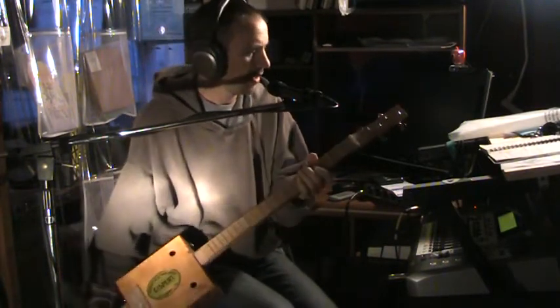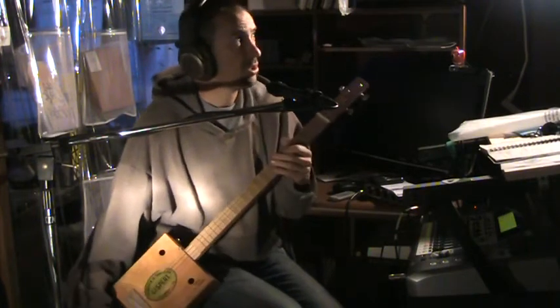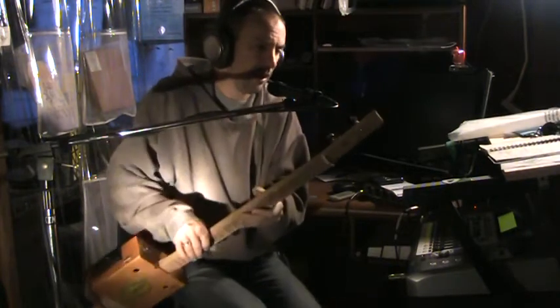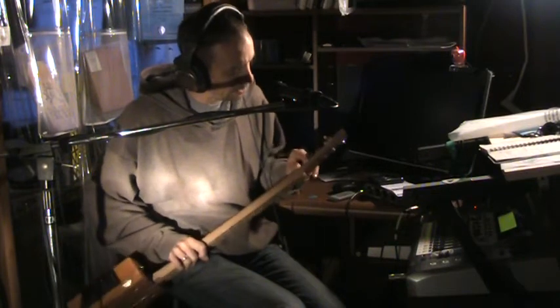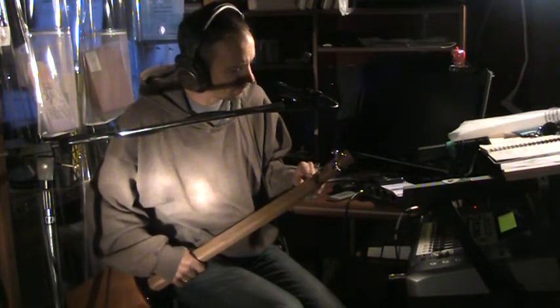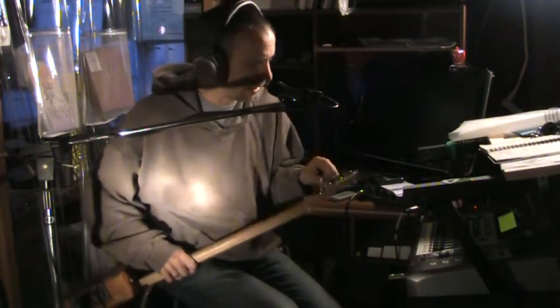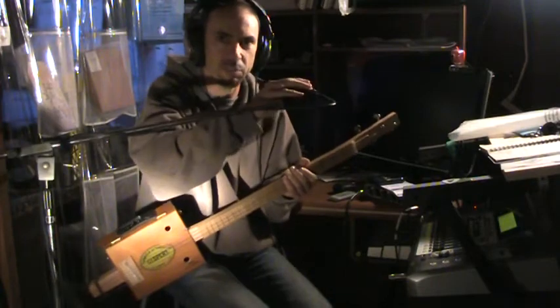I'm going to start this auction at 50 bucks, and then the shipping is probably right around 16 dollars. The tuners here — this is actually a Grover 18-to-1 ratio for the low E, and then just sealed tuners from a Squier Strat that I got. So there you go — let's play a little bit and hear how it sounds.